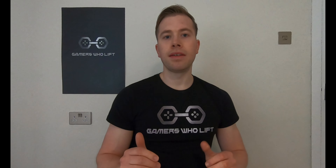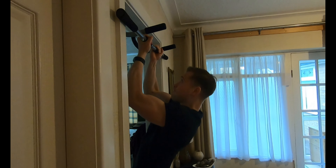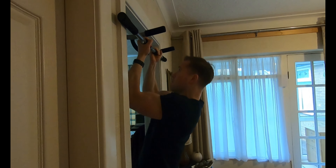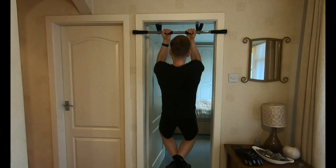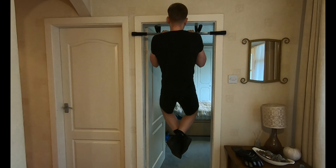Another great exercise is the chin-up. Similar to the pull-up, but this is going to target your biceps more. You hold the underhand position, control the rep, and you're going to feel the tension on your bicep with this one.